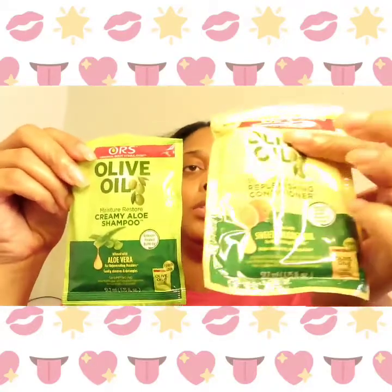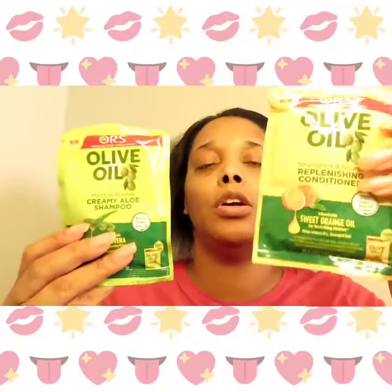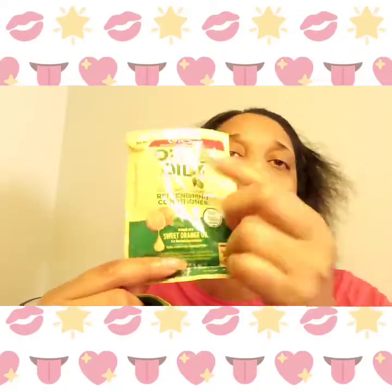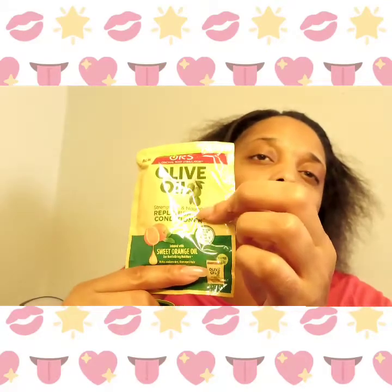We have the relaxer base and activator, some oil boost. I also use Dark and Lovely. This is the shampoo and the conditioner — I love the smell of this. I buy this to condition me and my kids' hair on regular wash days. You can get them at Dollar General or Walmart. I love this fragrance — it's like an orange smell, real good. After you perm, you put this on. I use the whole package to make sure I get everything out of my head.